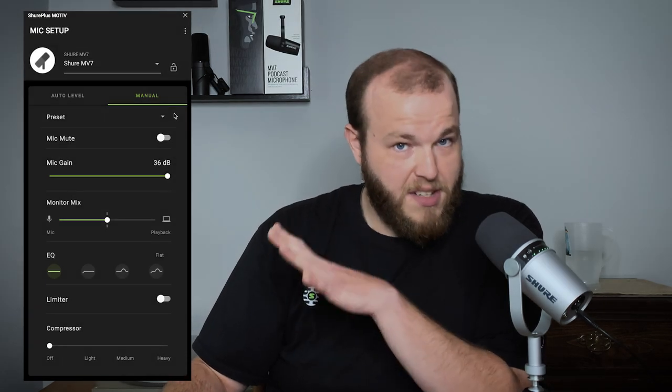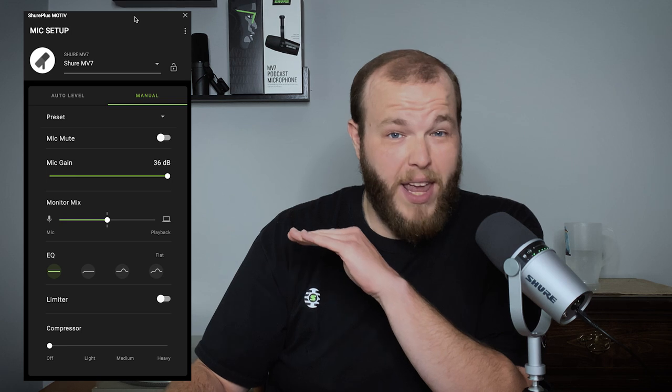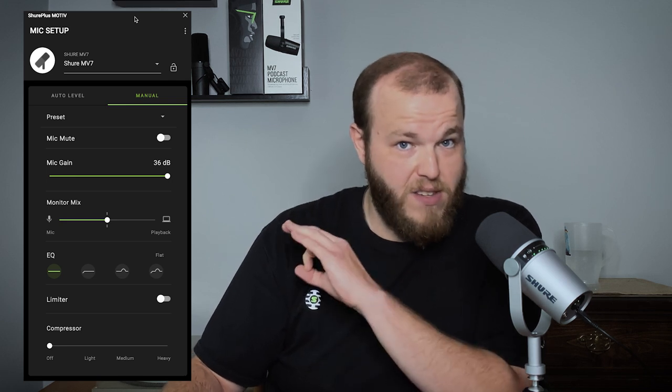This is our Shure Plus Motive desktop app. It's available for Mac and PC and it's the only way to get the full potential out of your MV7. So the first of the three things I'm going to show you today is called auto level mode. Auto level mode is awesome because it only takes two clicks to get set up for whatever you're doing.